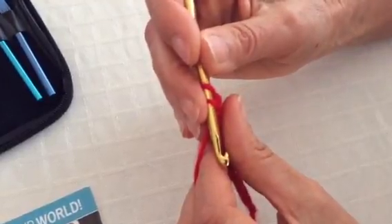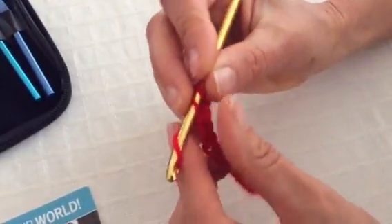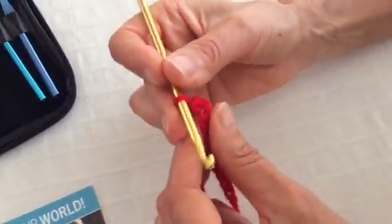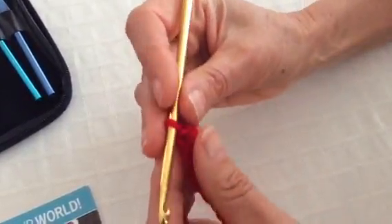Then we're going to again go front to back, underneath the yarn, and pull it through the two loops that are on your hook.